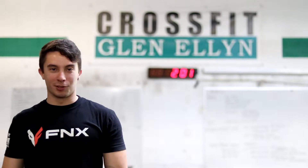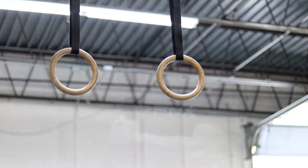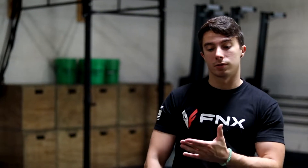Hey guys, welcome to the channel. My name is Joey Mandarino. Today we're going to be working on muscle-ups. The first thing you need to be thinking about when you're learning how to do a muscle-up is how to swing. That's going to be the most fundamental piece to your skill.